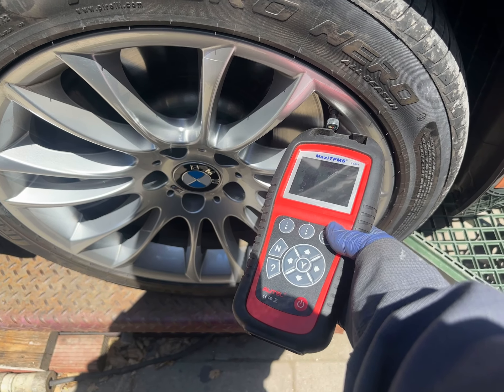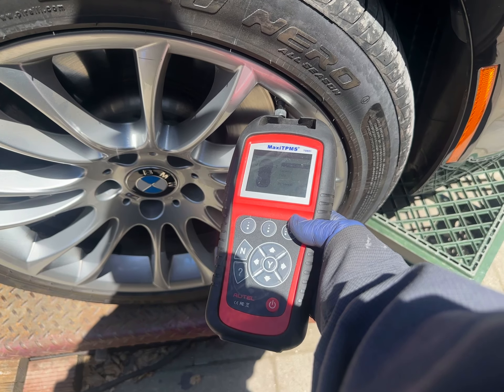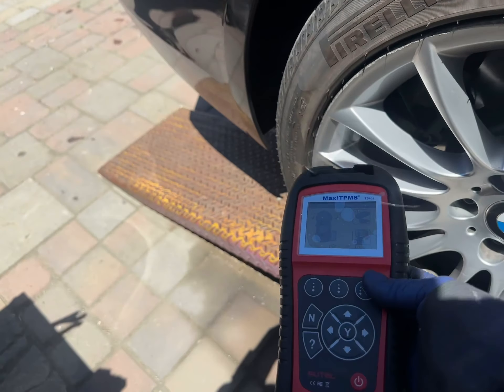All right, today is 5-9-24 and we're reading the TPMS on a 2014 BMW 750iL. All the tires are at 29.